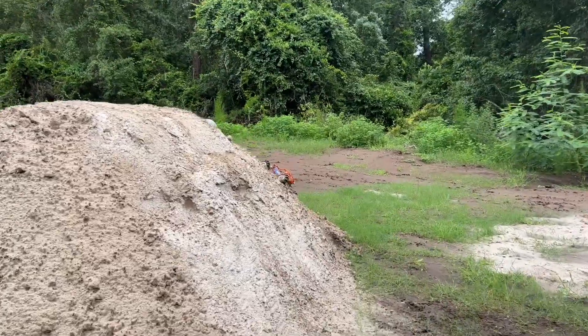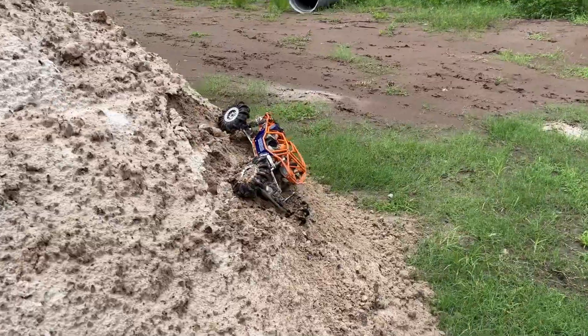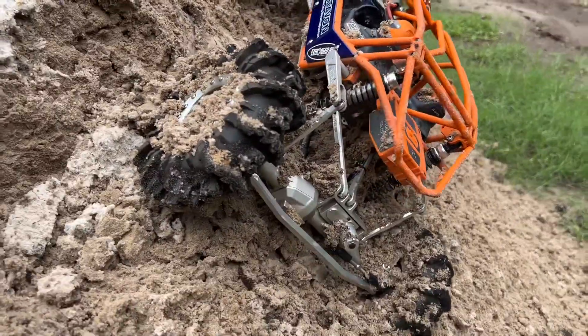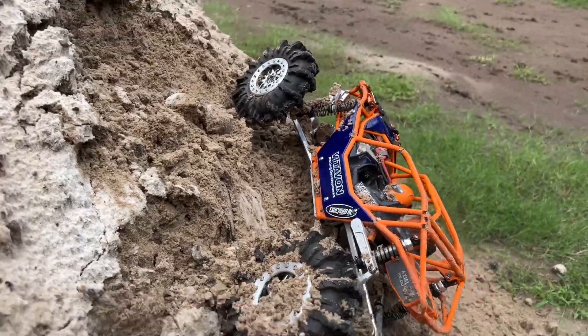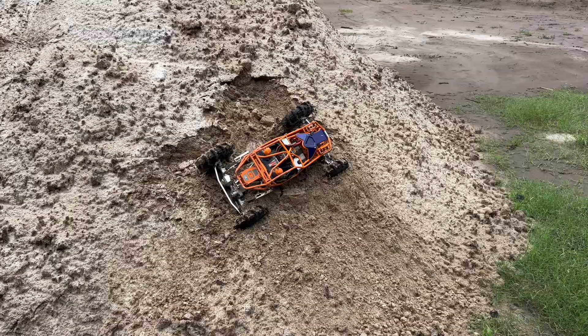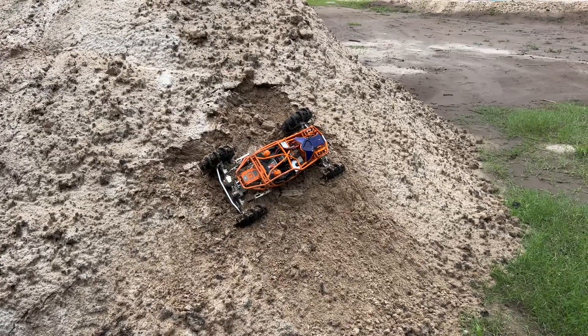Oh man, I did it! Oh look at this — oh my god, it was so clean! Let's drive out of this. Actually, you know what, this might be good for slow motion. Let me get that because this isn't going to sling off.